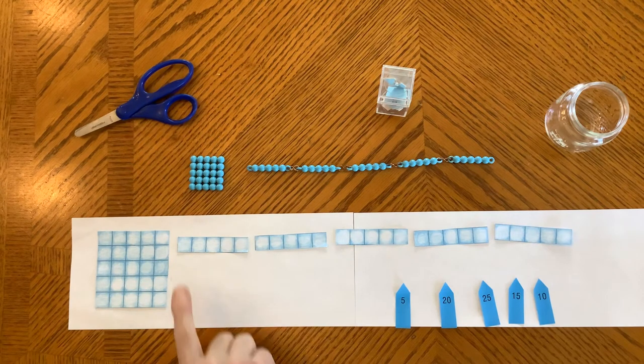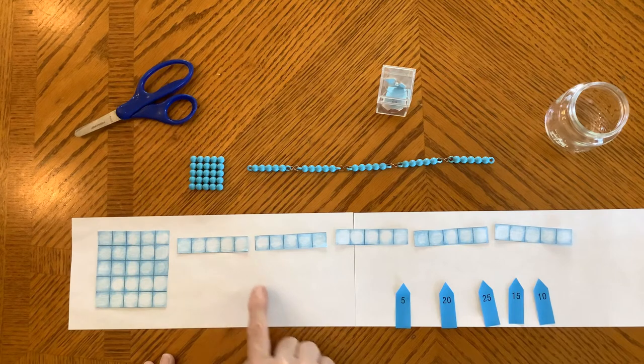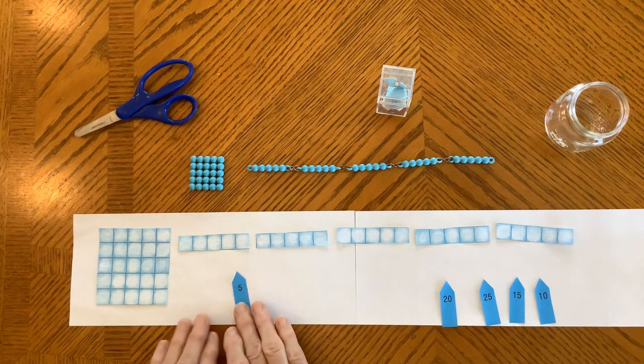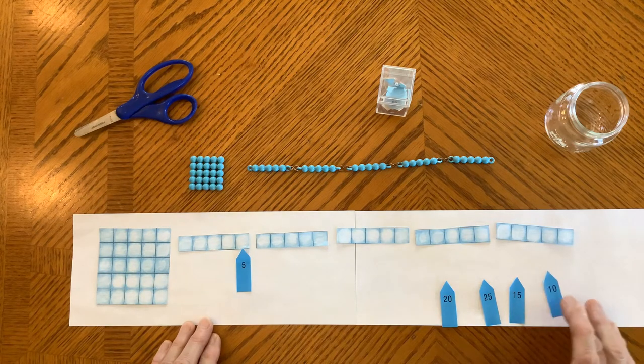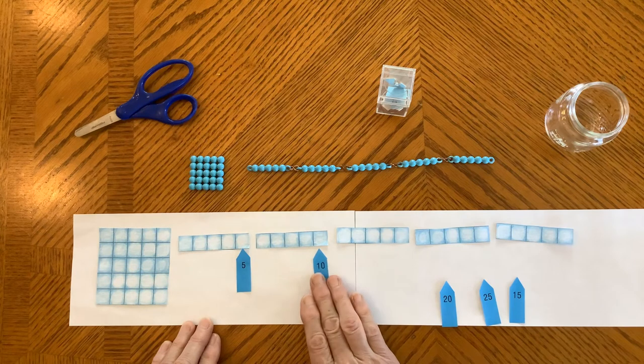Now we're going to count. One, two, three, four, five. One, two, three, four, five, six, seven, eight, nine, ten. There it is. Ten.